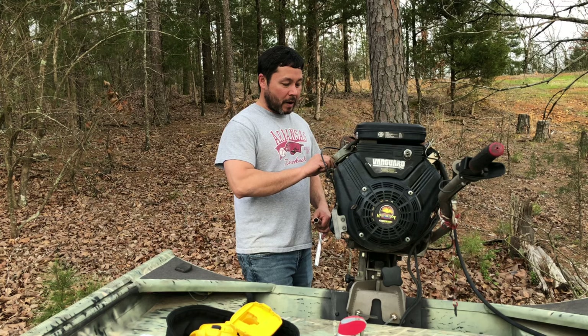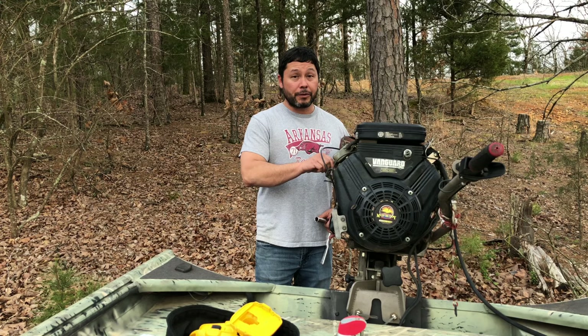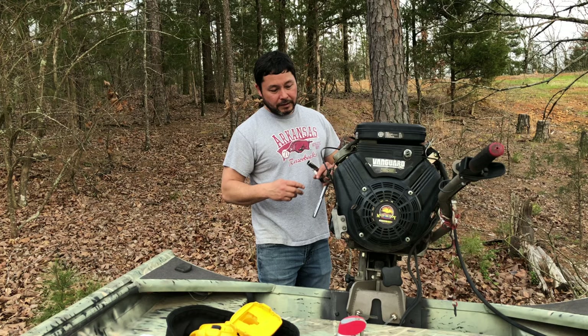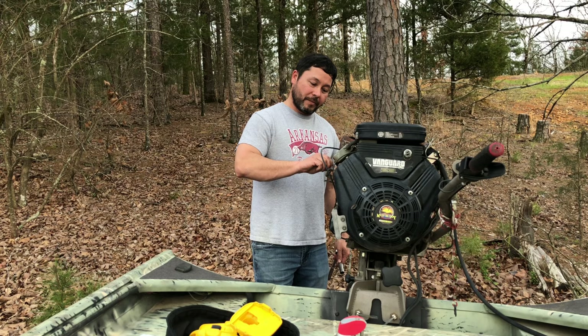I'm going to put the spark plugs back in. The next thing we're going to do is probably order a new solenoid, and once I put that in, we're just going to start going through this thing and replacing old hoses. This thing's almost 20 years old — hoses, a pull cord, new air filter, new spark plugs, tidy it up a little bit, change the oil, change the lower unit oil, oil filter, and grease her up. But it's looking like it was a good buy.